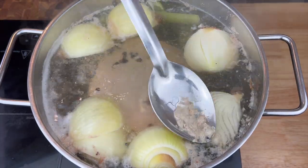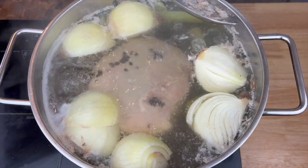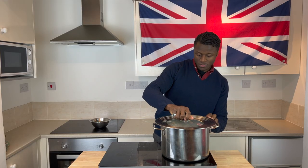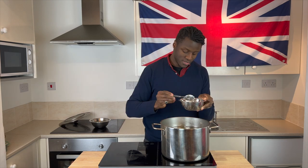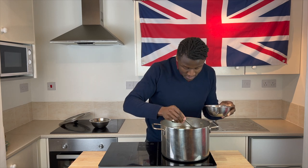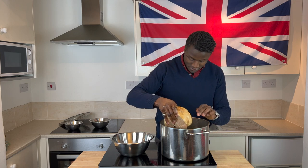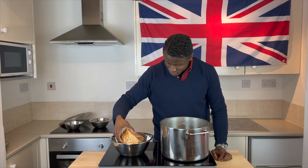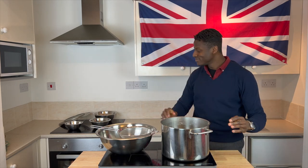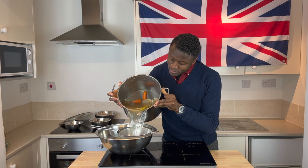Seeing as we're after a rich and clear ham stock, once at a gentle rolling boil, begin to skim the surface to remove impurities, then leave the contents to boil for three and a half hours. After that, plus additional time to cool to room temperature, skim the surface again to remove congealed fat, carefully remove the tender gammon joint — which by no means should be discarded — and strain your pot through a sieve to reveal your flavoursome ham stock.